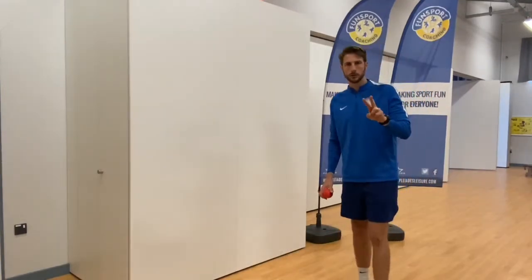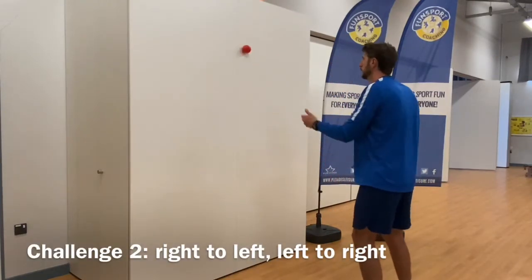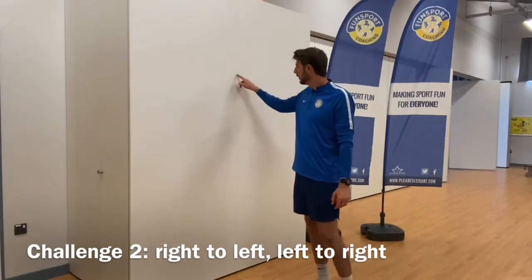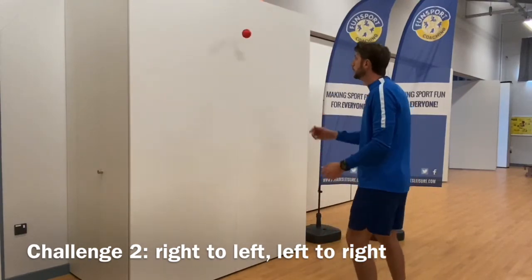Challenge number two is can we throw the ball with one hand and catch it with the other. I've got a line on this wall — you might not be able to see it in the video — so I'm aiming for that and hopefully it then comes back to me.